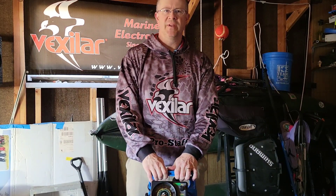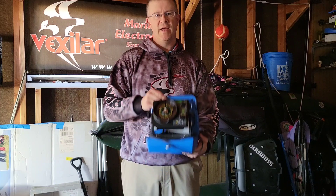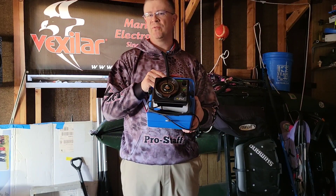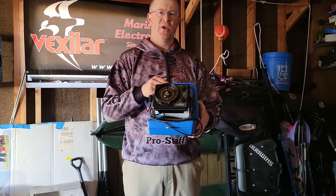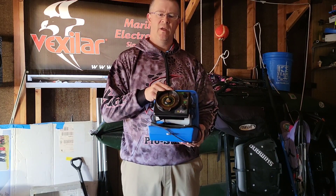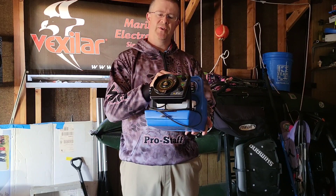Hi everyone, Scott Olson here with you today to talk about the Vexilar FLX12. Now if you're in the market for a new flash but you don't need all the bells and whistles, or maybe you have the old FL8 series and you want to look into an upgrade from that, well the FLX12 will be the one for you to take a look at.